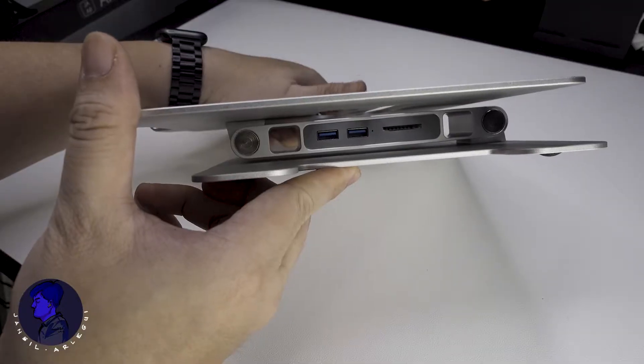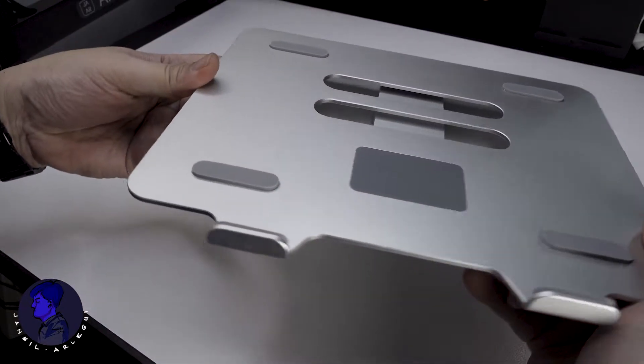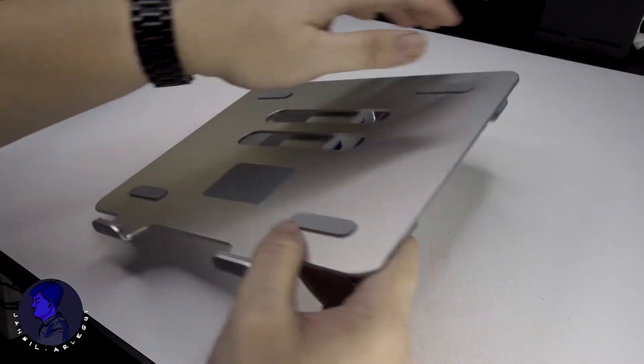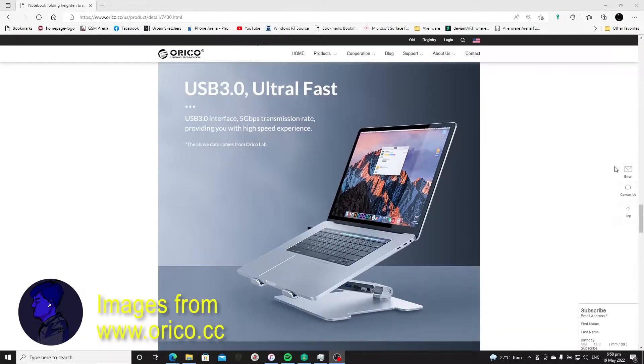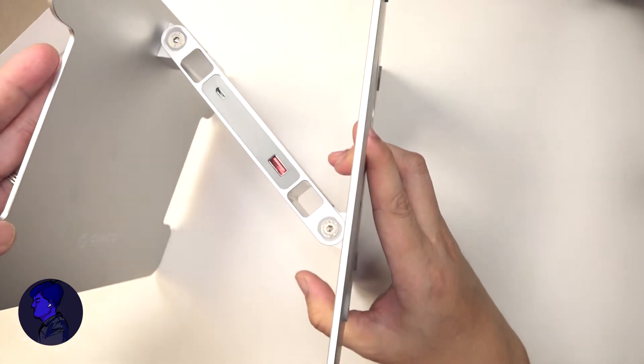Orico reached out to me to check out their aluminum adjustable laptop stand. They did not specify that I create this video, and all opinions are my own — they have not reviewed this video before publishing. They sent me the LST-2AS, one of the three variants in the LST series. The stand is made mostly of aluminum alloy.